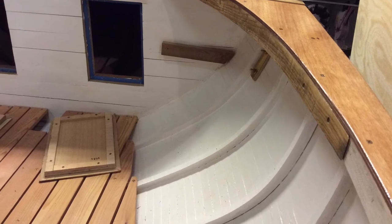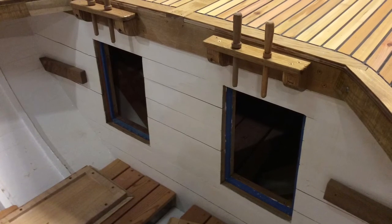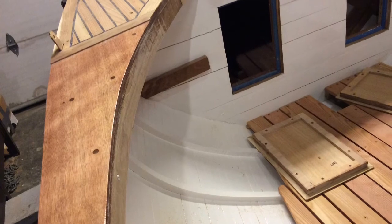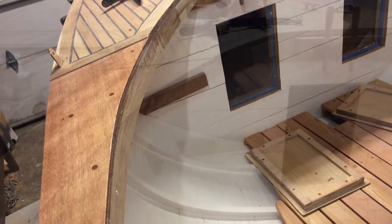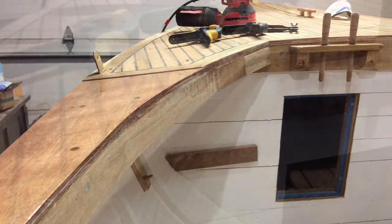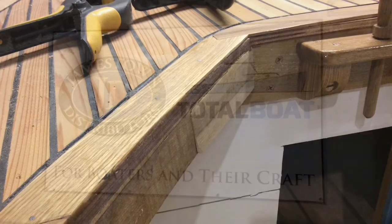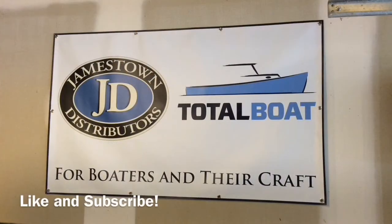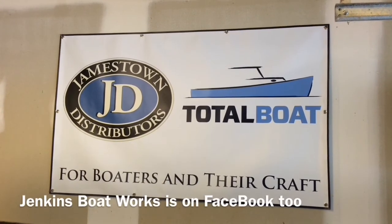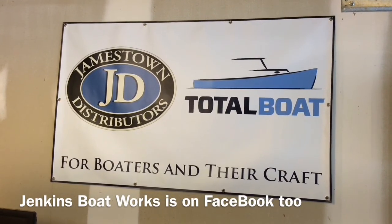I was always pretty happy with the shape of the starboard side — it just had a nice flow to it. So basically we made our modifications on the port side to make it look as similar and symmetrical to the starboard side as possible. You can see the little piece I glued in up here at the front that gives me the additional angle there. Looks good. Thanks for watching — please remember to like the video and subscribe. There's also a new Haven 12 and a half group on Facebook, as well as Jenkins Boatworks. Look for us there. See ya.